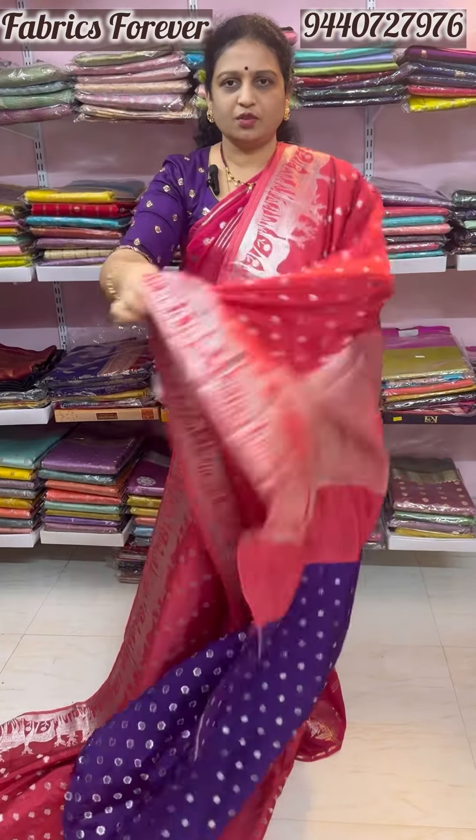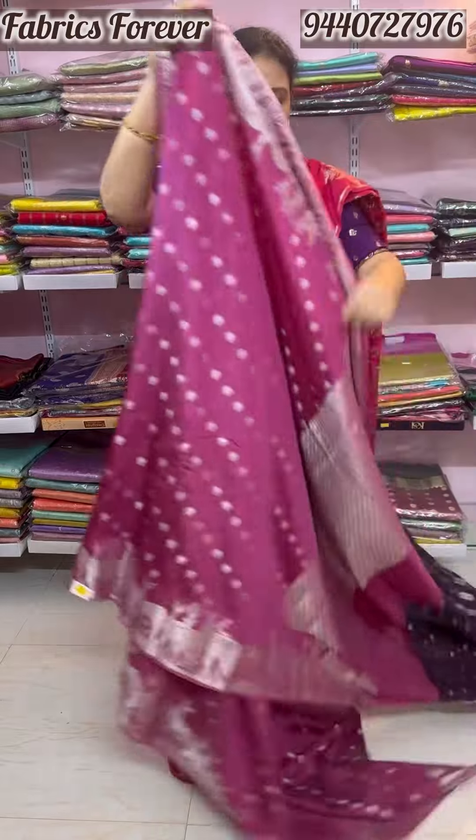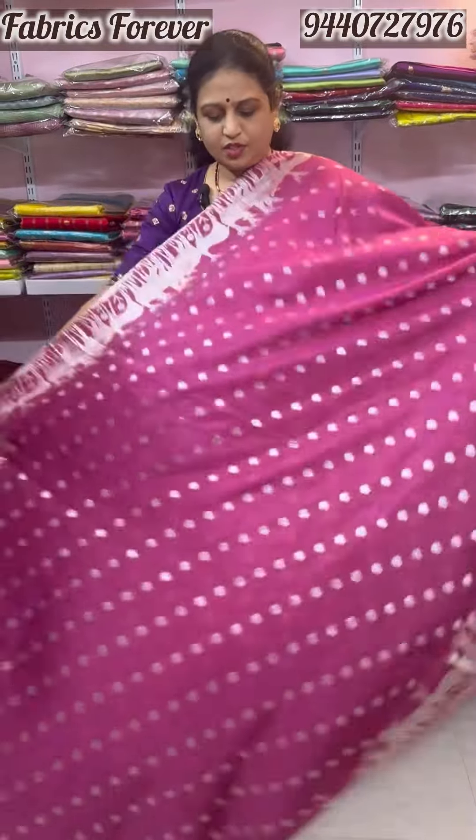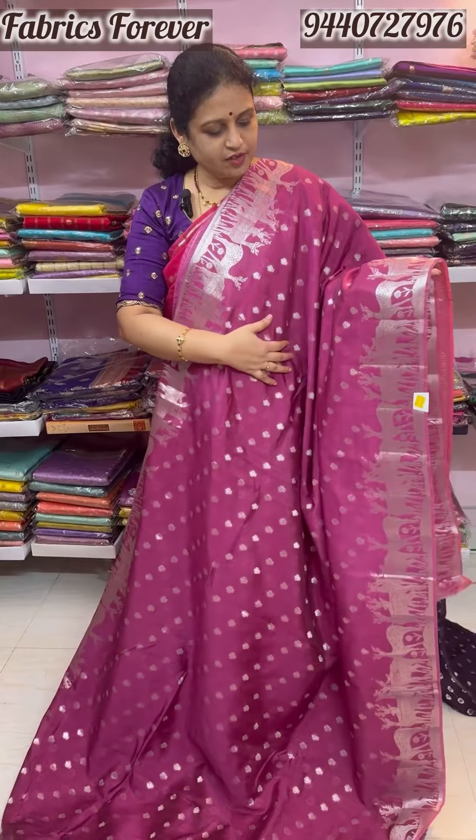The price is 3,500. The colors are different. This is a dark onion pink colour — the onion pink colour is a big color.